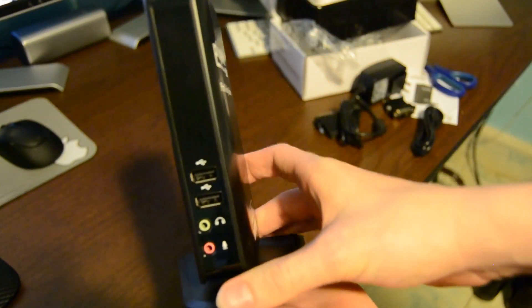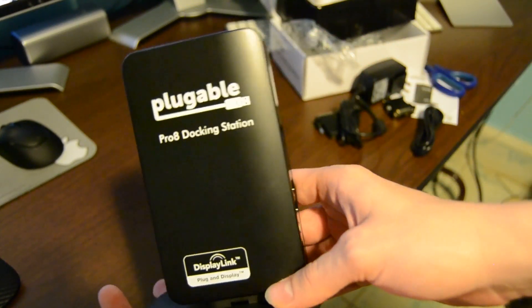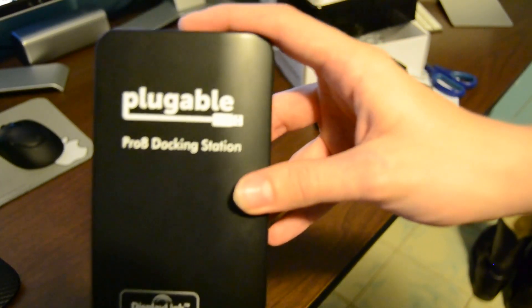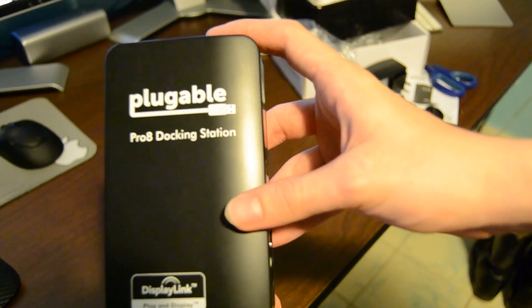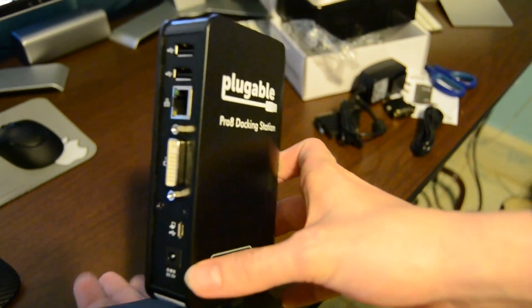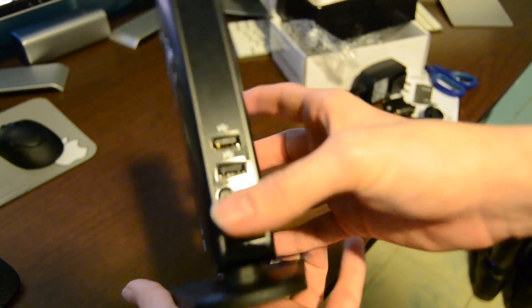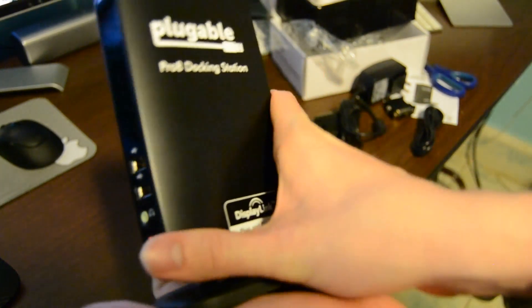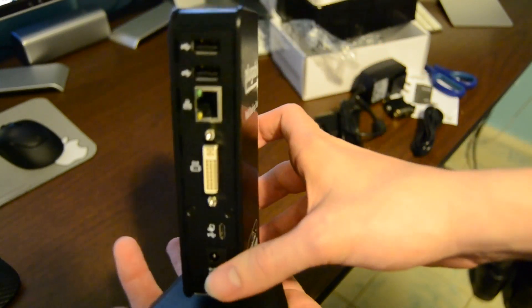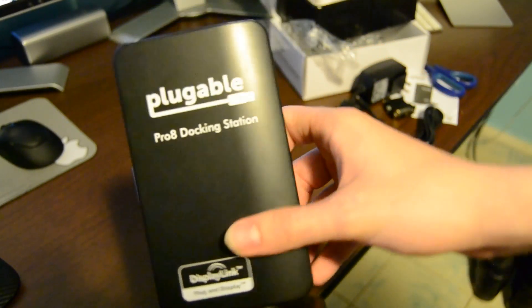So that's it — this is the unboxing. That might be the first unboxing of this docking station for the Dell Venue 8 Pro tablet, which allows you to charge it while using DisplayLink technology to display multiple monitors, which I will show hopefully coming up in another video.